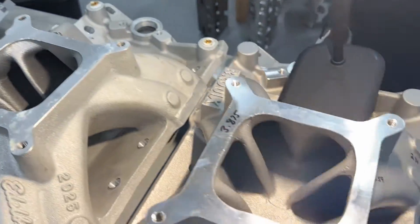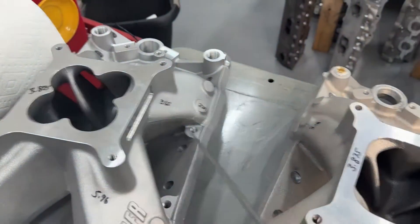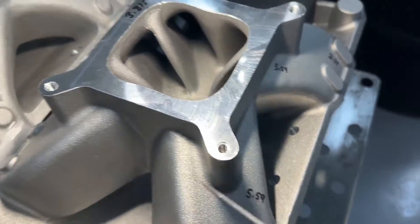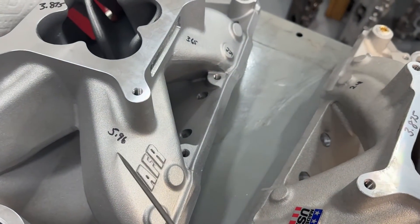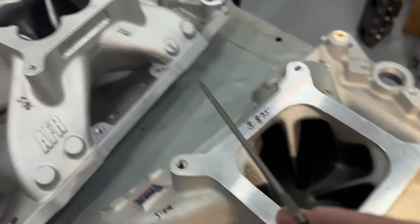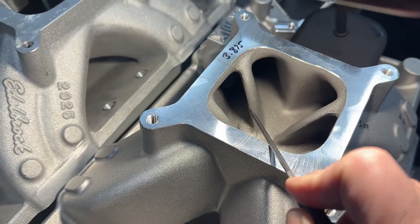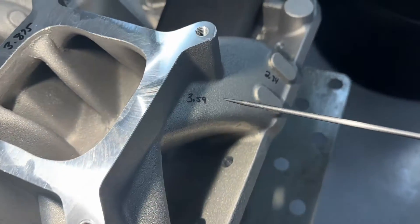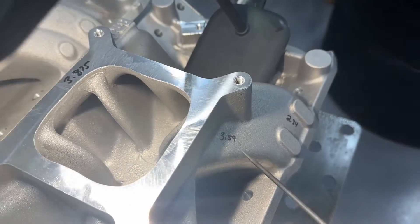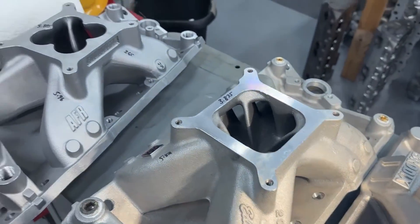Now here's the Brodix BM-1000. It has the same plenum depth of 3.875, same as all the others, and they're really close in height. The runner length is 5.59, which is shorter than the Edelbrock Super Victor. Look at the runners — the Super Victor has an extended runner, the AFR is extended really far, and the Brodix not as much. The cross-sectional area is 3.59 because the dividers are thicker, and the exit is 2.34 — this is closer to a 1206 than the Super Victor. None of these are ported, by the way.